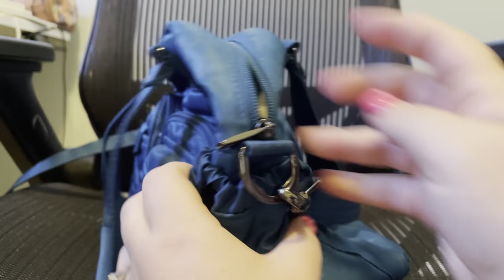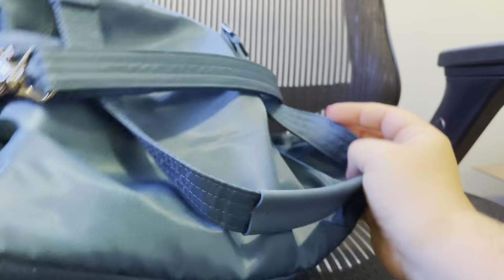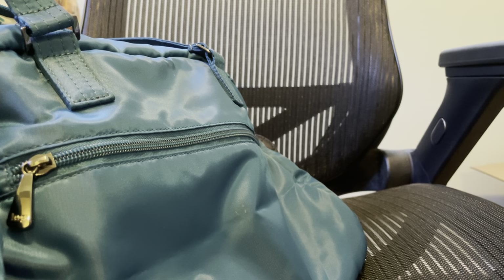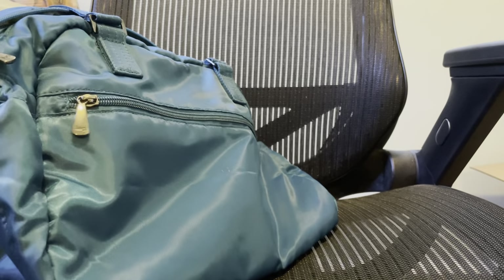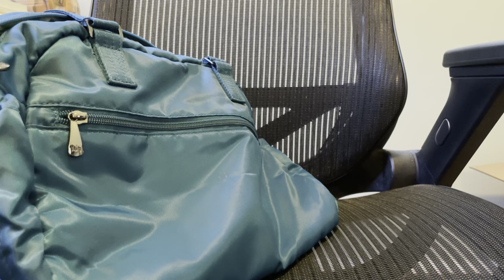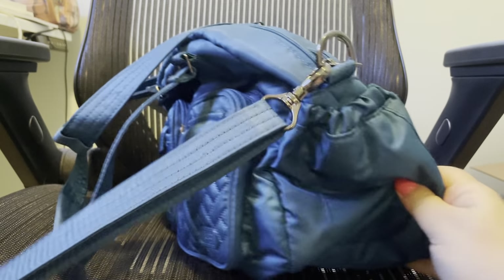That's what's in the main pouch. Back here in the back pouch — it is very large; I've seen people fit full notebooks in it — I just have a couple of tampons and a pad. And that's it — that's what I carry with me in this bag.